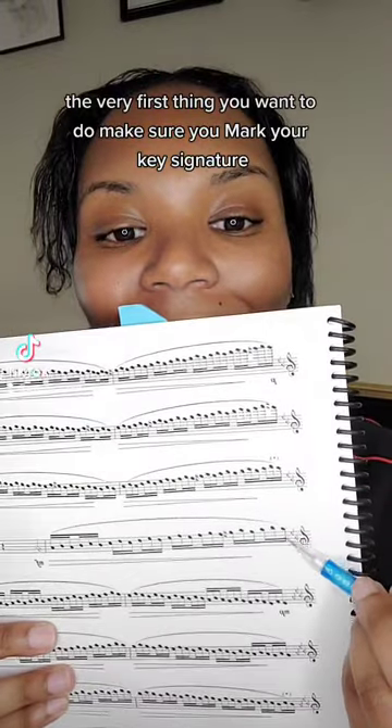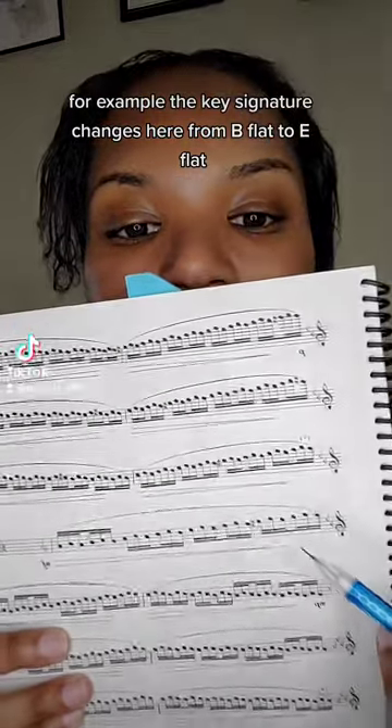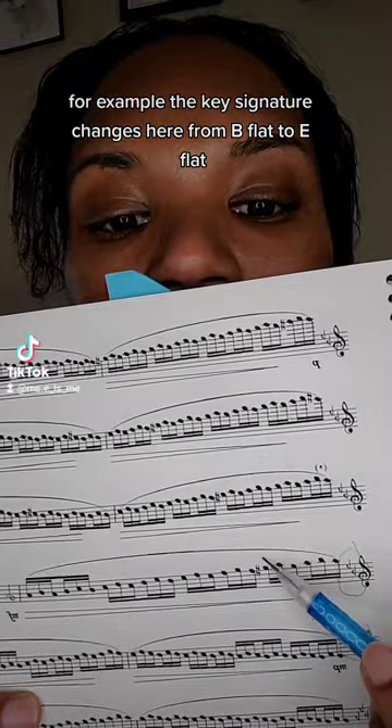The very first thing you want to do: make sure you mark your key signature. For example, the key signature changes here from B-flat to E-flat.